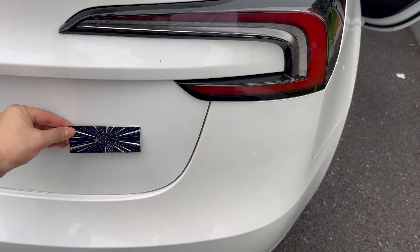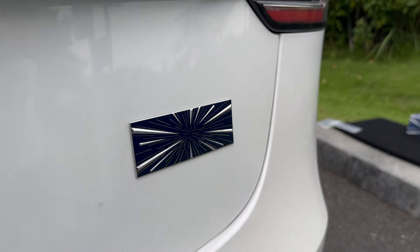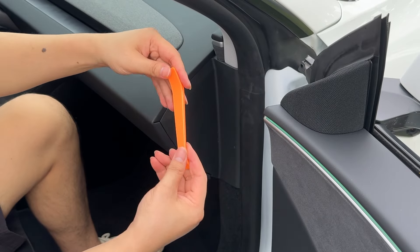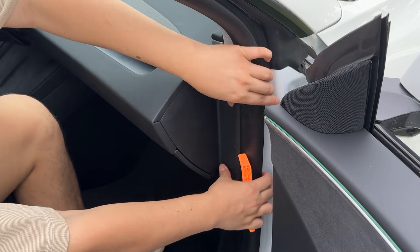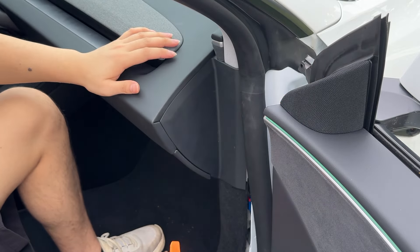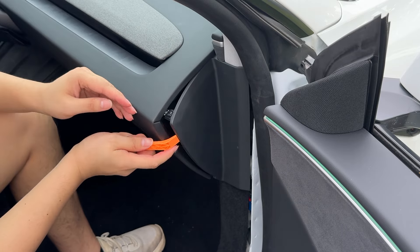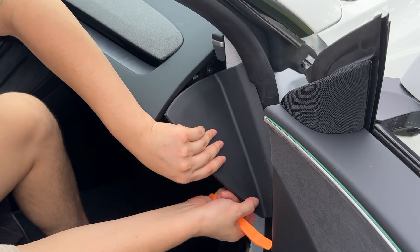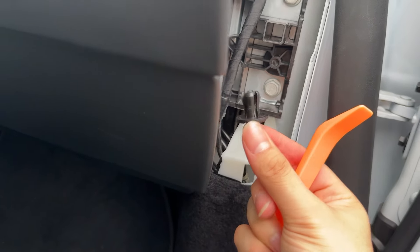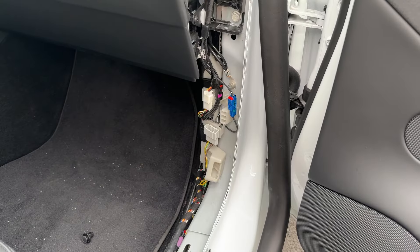Before we start with the installation, let me show you a quick look at the performance badge that came in the box. After installing on the car, it looks just like a performance Model 3. Now let's start with the main installation. First, use the included plastic plier tool to open up the side panel on the passenger side. Let's open up the rubber gasket or rubber seal on the door first, because you have to access everything through here. Then use the plastic plier tool to open up the side panel — there are no screws, just a lot of clips in the back. After that, you have to remove the plastic locking clips so you can remove the whole door seal panel.